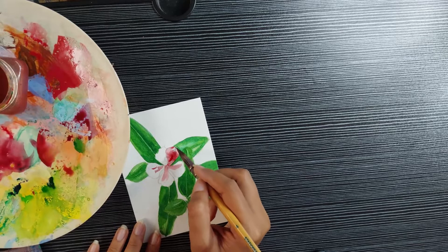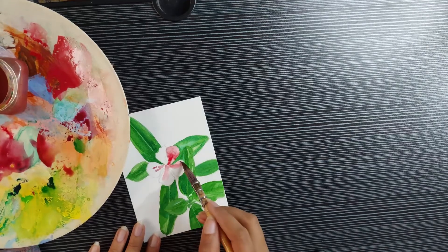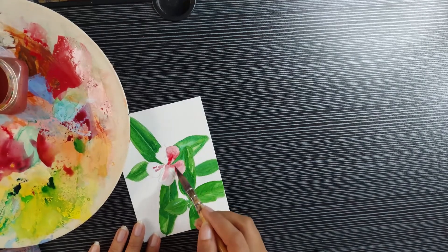I have spent many minutes trying to mix the perfect matching color for this flower but I think I failed.